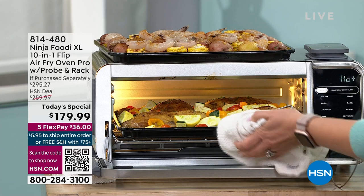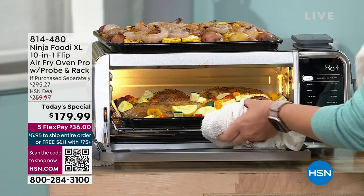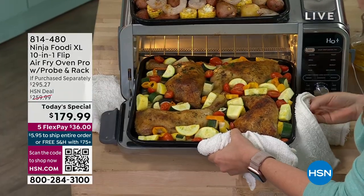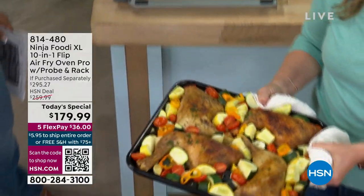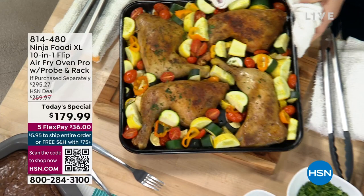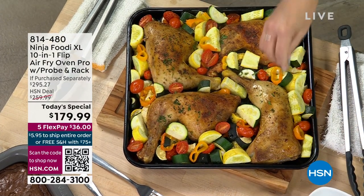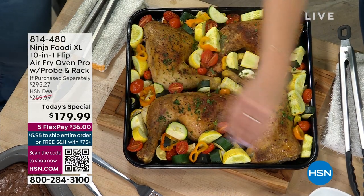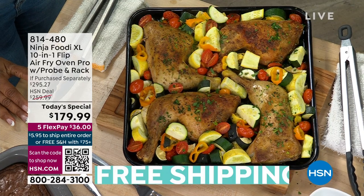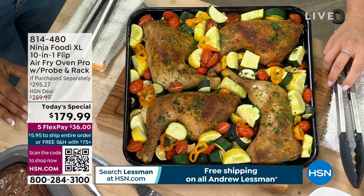So these are some chicken thighs we did, and you can see I've got the probe in one. But first look at this delicious sheet pan meal that we did. That probe really takes the guesswork out of doing some of these proteins because it already has the settings pre-programmed for all the different meats — for beef, for chicken, for pork — it already has those temperatures set. You don't have to look it up on the internet or find a thermometer. This is going to make sure it's done to perfection — it's not going to be dry.